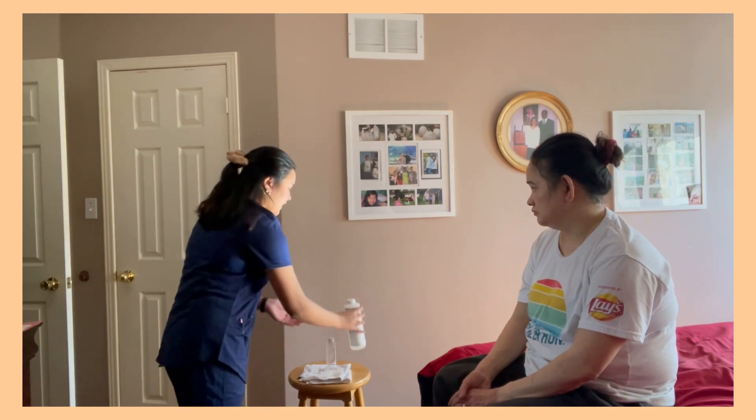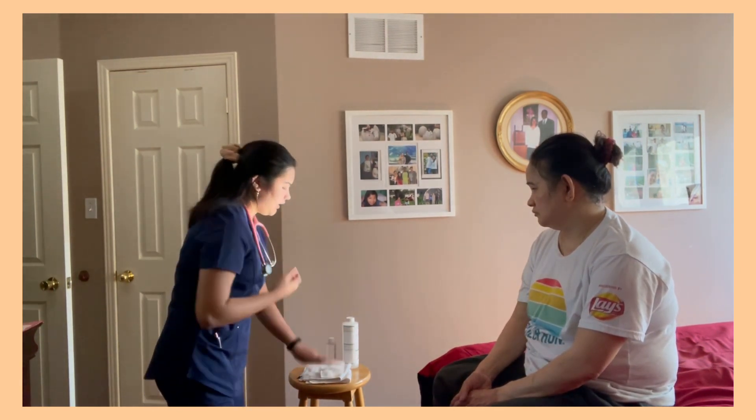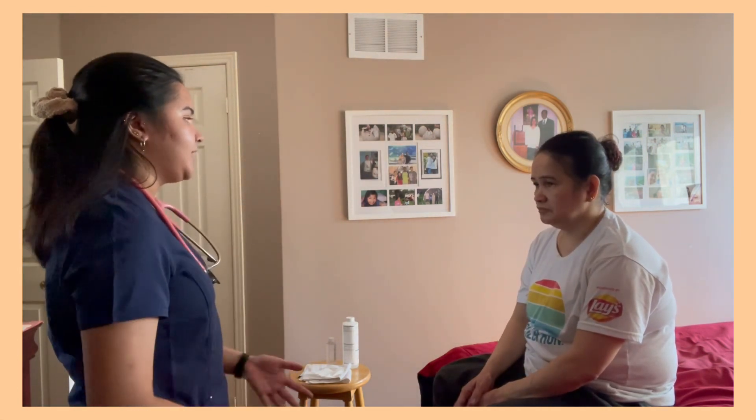I will be washing my hands, sanitizing my stethoscope, and then putting on gloves. Hello, my name is Vanessa. I'll be your student nurse for today. I'm going to be performing an assessment. Is that okay?